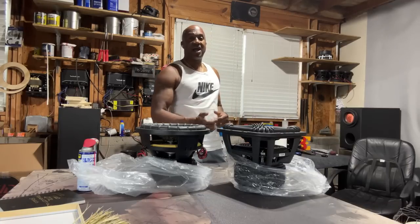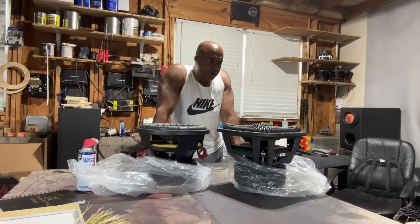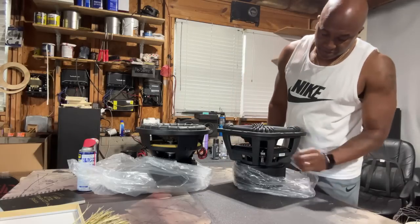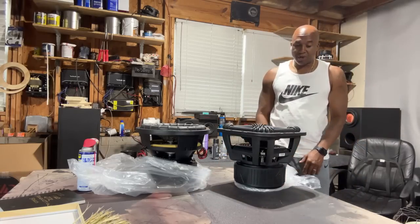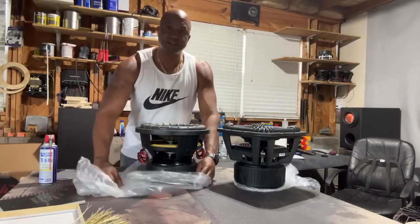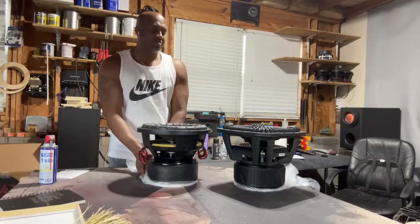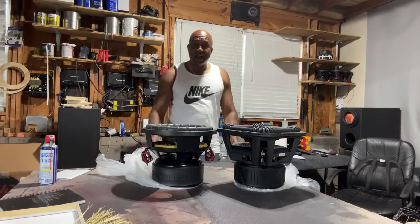I'm gonna show it on the live show tonight, so come on the live — we'll talk and discuss it, hear people's stories, and go over the sub. It looks like an intimidator. I want to keep it in plastic so the motor won't get damaged. This is for a customer who bought the 95C12.